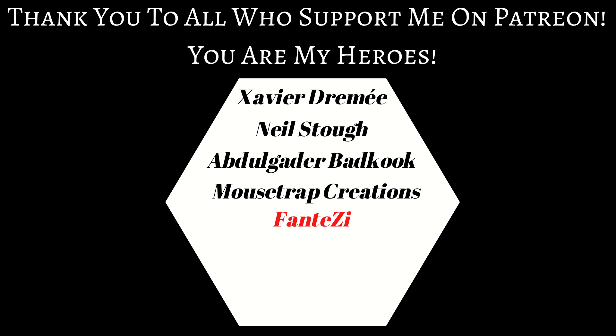So real quick, before we get into the video, I want to say a huge thank you to Phantasy. They are my newest supporter on Patreon, and I wanted to take a minute to say thank you so much for your support — I really appreciate it.